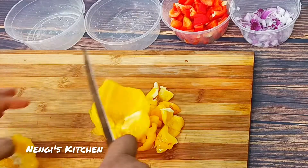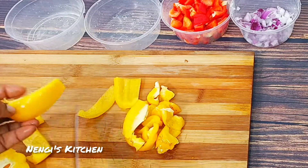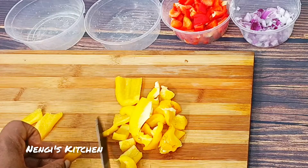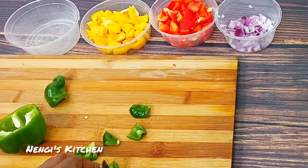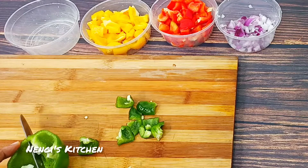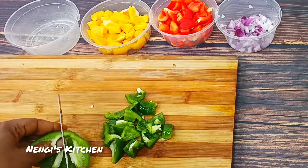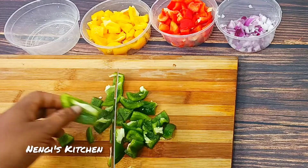We prepare our veggies by slicing them like this — chunky, not too tiny — so that you can see them. There's a fiesta of pineapple in the pot, so we want to see our veggies popping nicely. We are making a delightful pineapple sauce ready to take your taste buds to cloud nine and beyond.